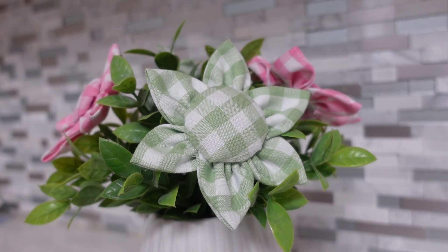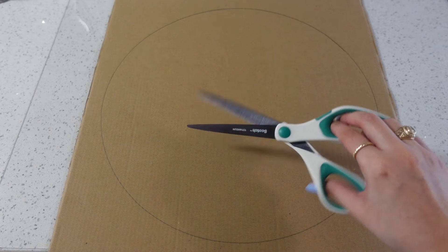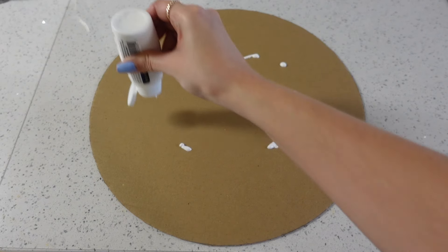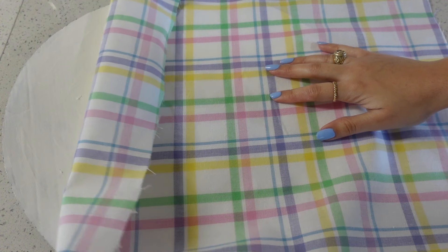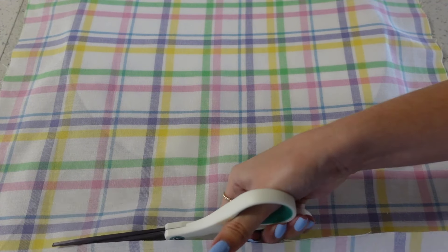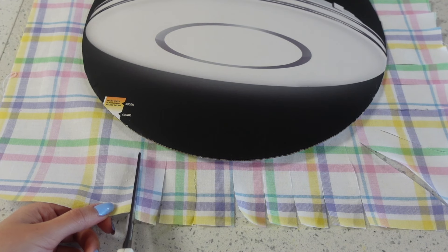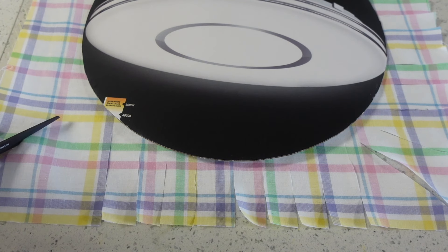For our next DIY we're going to use some more fabric, burlap, and cardboard. We're going to cut out a circle from our cardboard. Since the fabric I'm using is white you can see the cardboard in the back, so I decided to paint my cardboard white — but you can definitely skip this step depending on the type of fabric you use or if you use poster board instead. Once that was dry I measured how much fabric I needed, leaving a two-inch space of fabric around my cardboard since we'll be cutting strips and gluing them to the back.